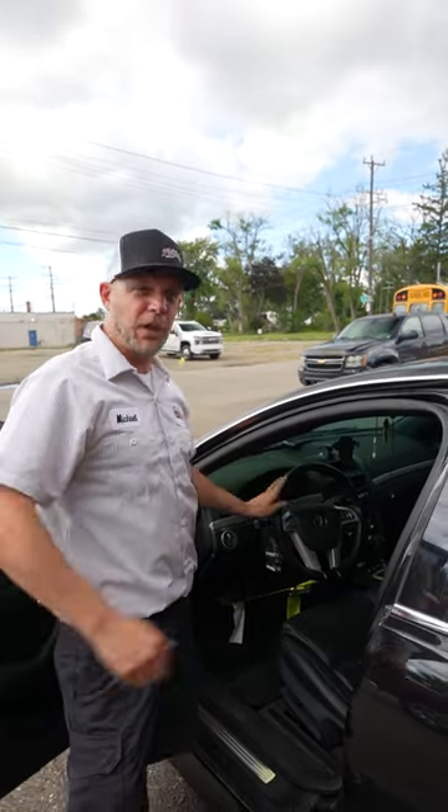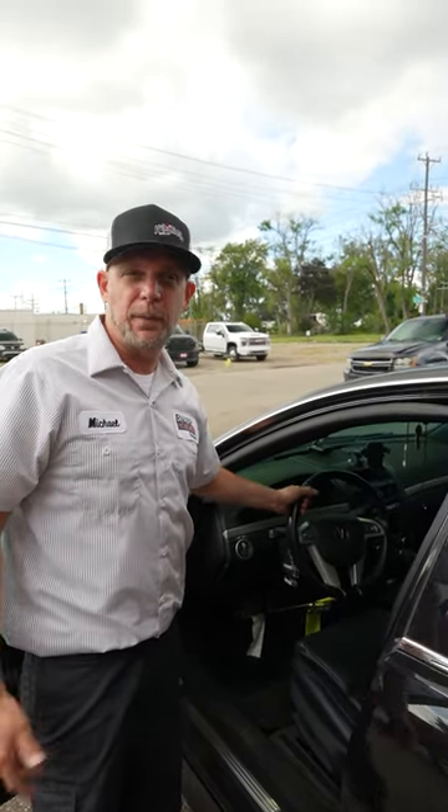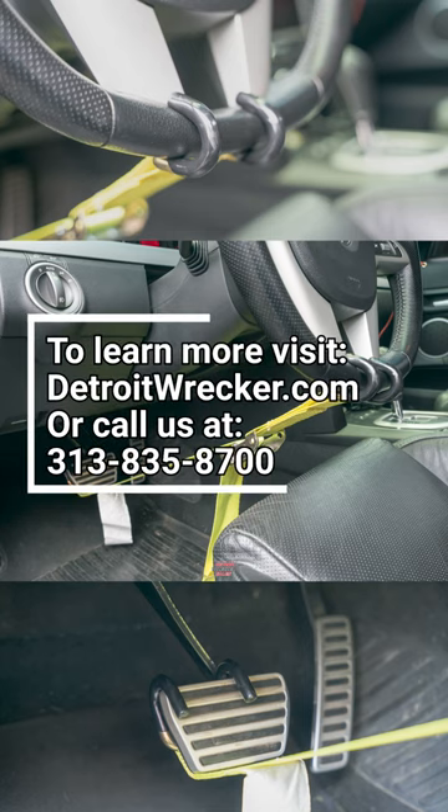We hope this helps our customers so they don't have to always fuss with the seatbelt. Big thanks and shout out to Rob at All Group for sending these on such short notice.